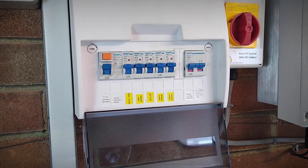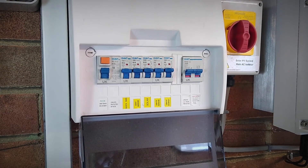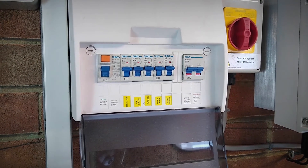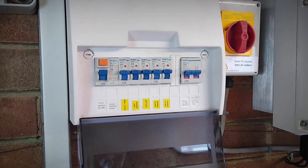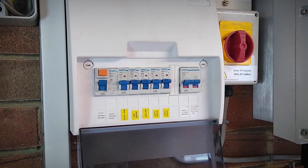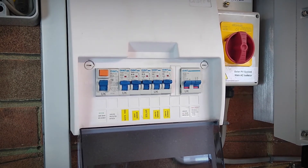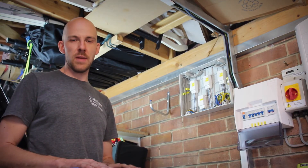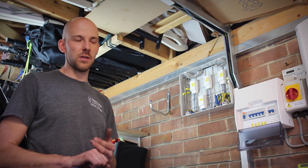It's worth pointing out that originally the lighting circuits were wired back to an old rewireable fuse board on the other side of this wall. Luckily we've got this slightly newer Chint consumer unit which has RCD protection as part of it. Any new lighting circuit in a domestic property needs to be RCD protected, and luckily we had a spare way in this board that we could utilise.